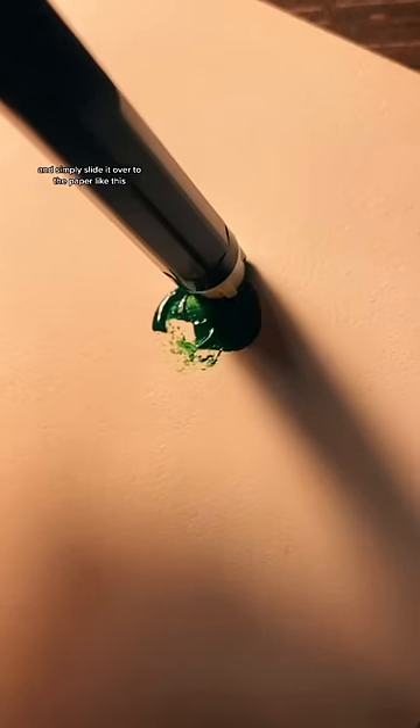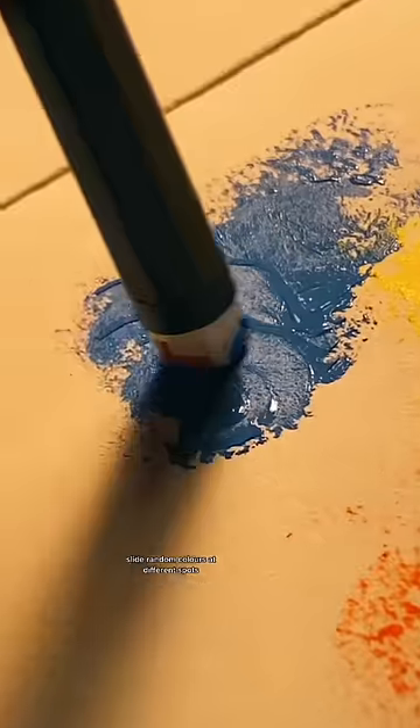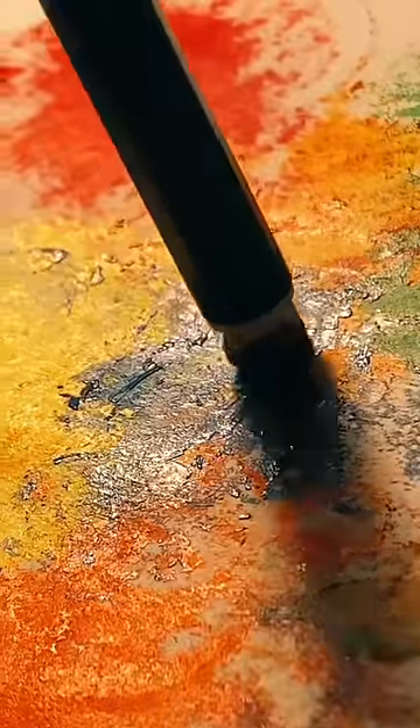Simply slide it over the paper like this. Slide random colors at different spots until you get something like this.